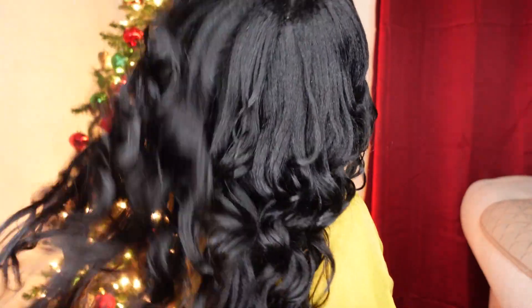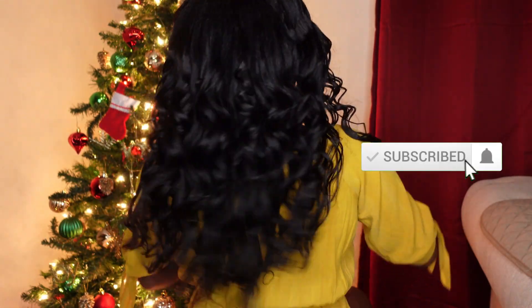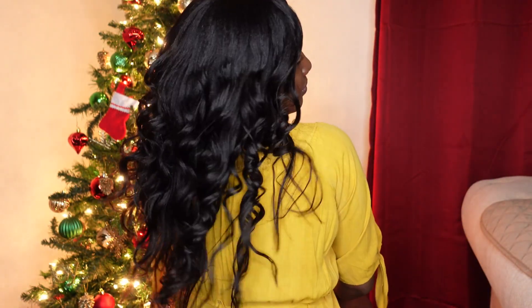Guys, look at that. Who could say this is dirty hair? I dare you say that. Will you rock this style during this holiday? Let me know in the comments below, and remember to like, share, and subscribe. Check out my relaxer day video if you haven't watched it yet, and ciao ciao — see you next time.